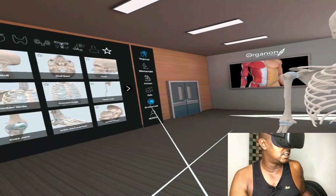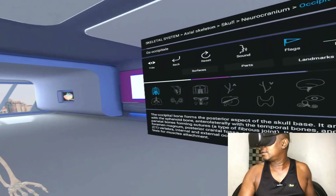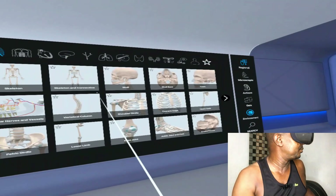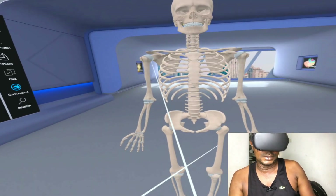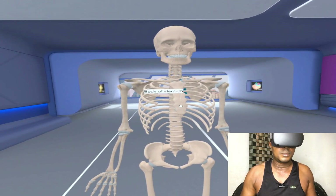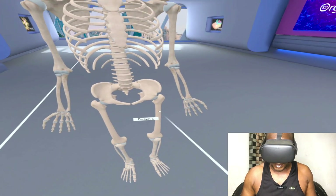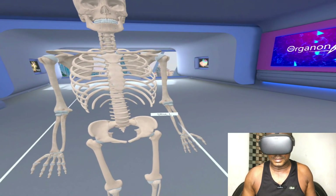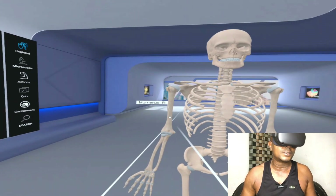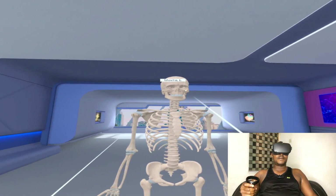You can still change to another room — this one is white, and this one is also beautiful. The name of this app is Organon. With this panel you can control different bones — you can see body of sternum, ilium, femur, ulna, radius, humerus. These are different parts of the body, the bone names and everything else.